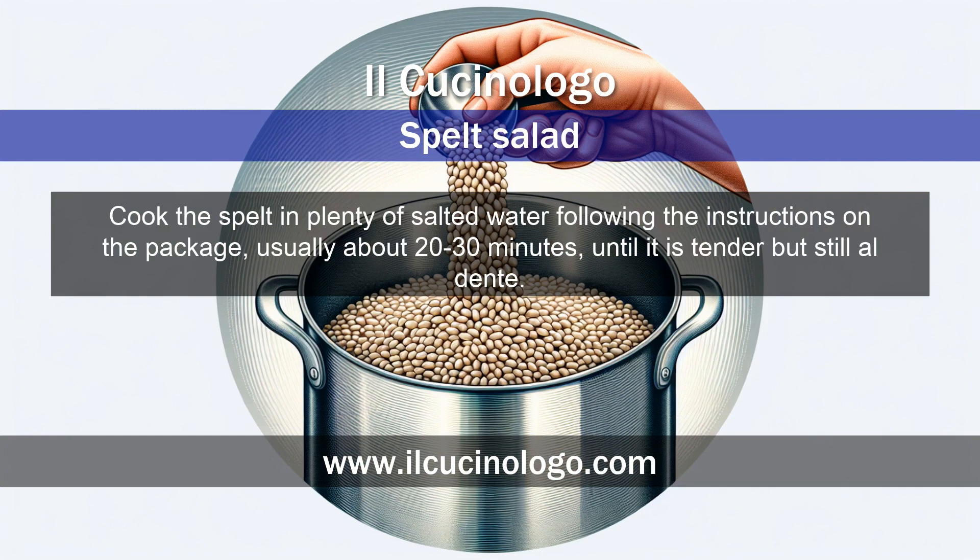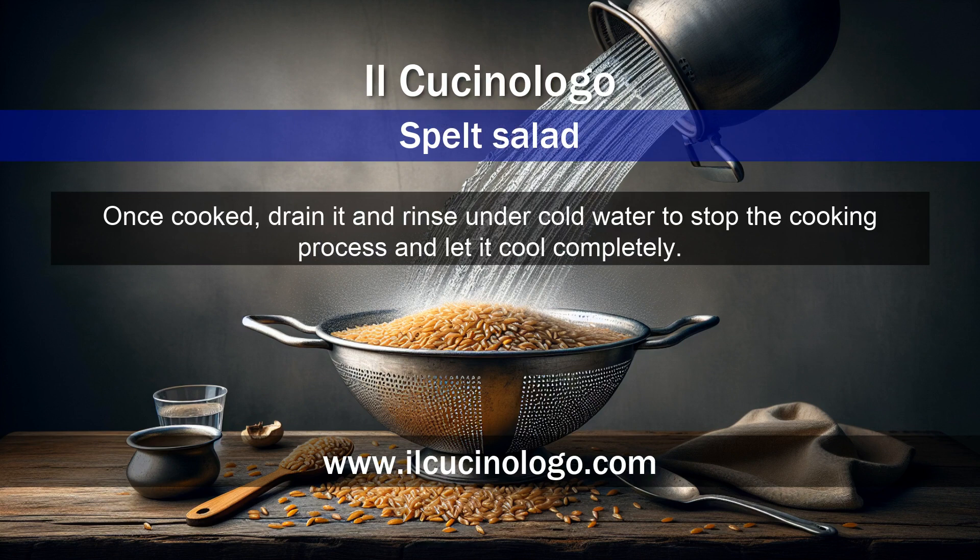Cook the spelt in plenty of salted water following the instructions on the package, usually about 20–30 minutes, until it is tender but still al dente. Once cooked, drain it and rinse under cold water to stop the cooking process and let it cool completely.